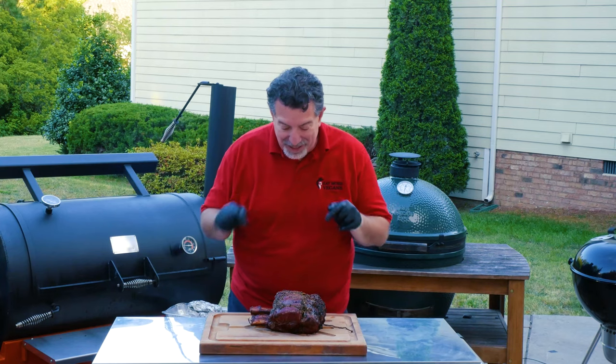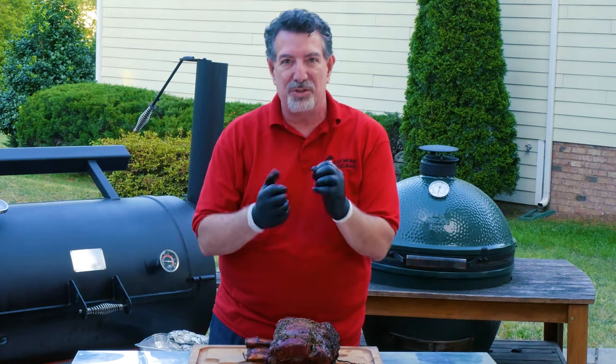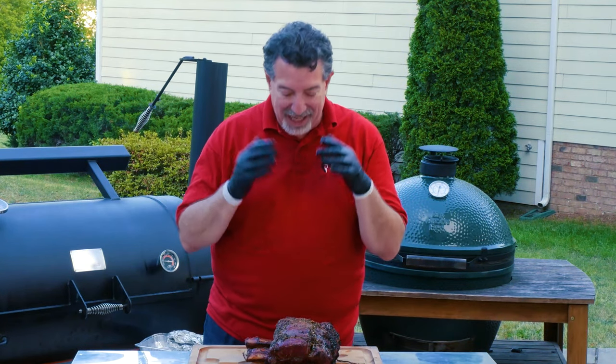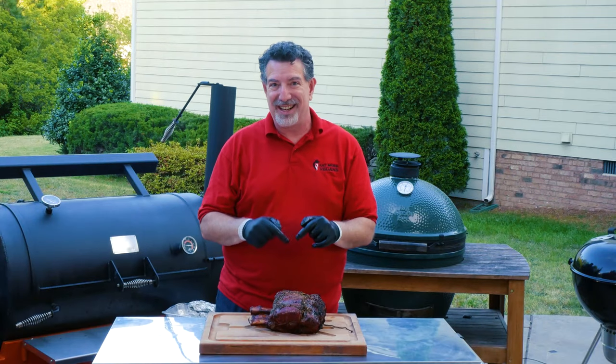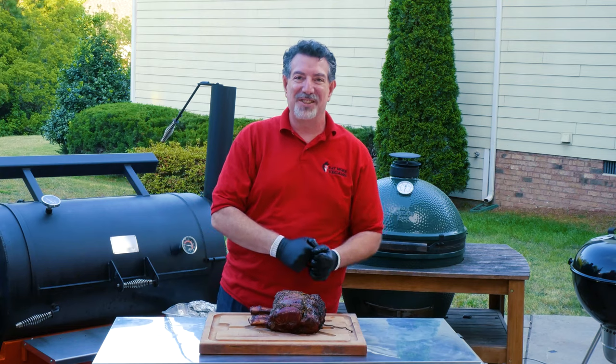That was fun. I'm going to take this into the kitchen and let it rest for about 15 minutes so all those juices get absorbed back into the meat. I cannot wait to cut into this and see what it looks like and what it tastes like. I'll meet you back in the kitchen.